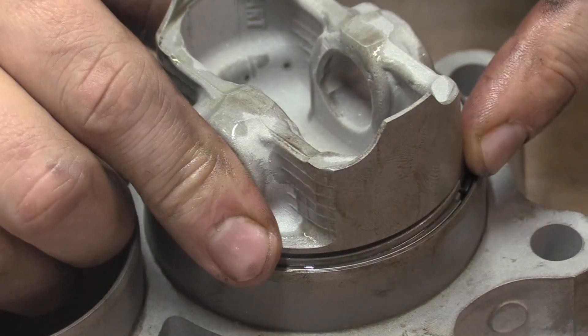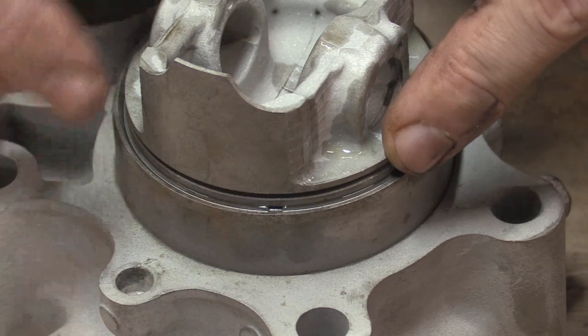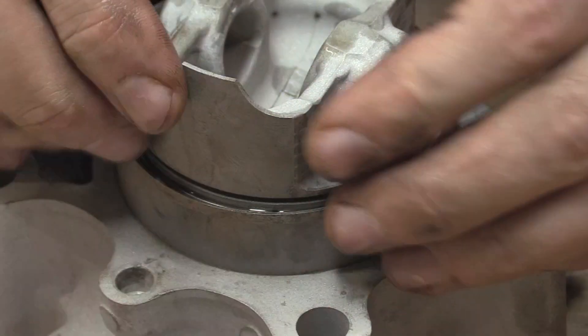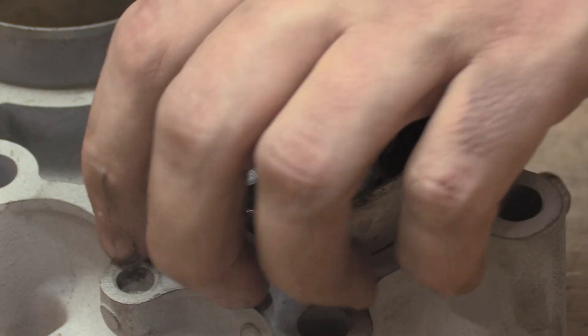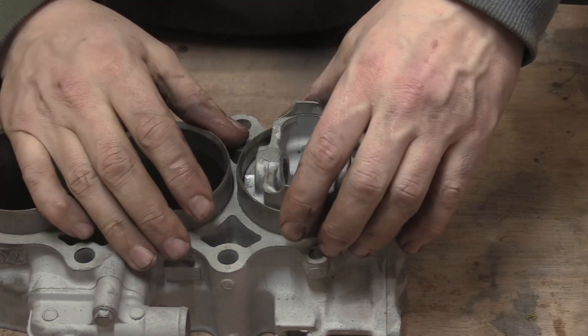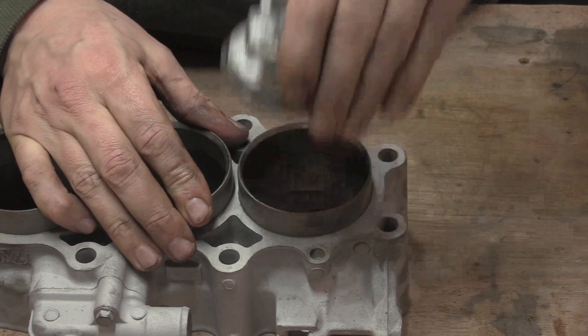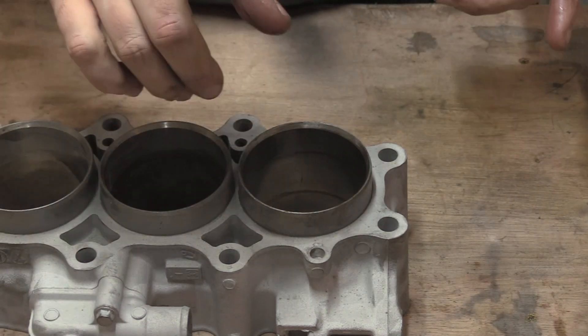Then what you do is you roll this around, and that closes up the ring gap — there we go, she's in. And that's it. No scratching, no horrible mess. She just pops out like that — that's the piston done. No messing around at all.